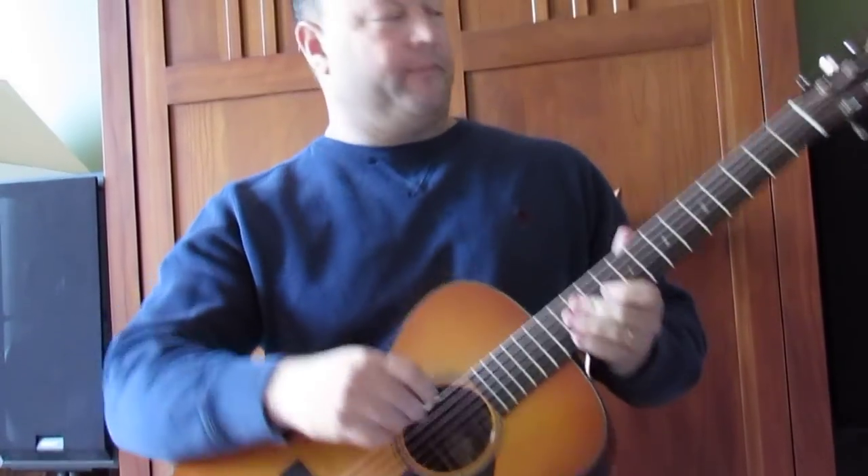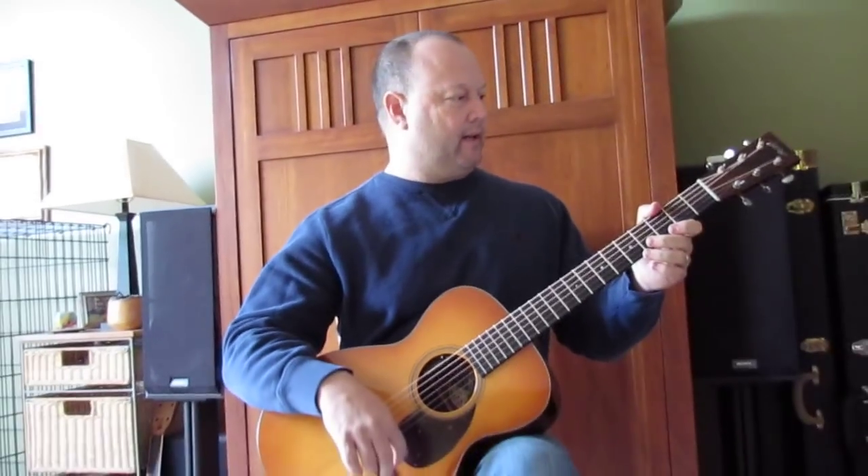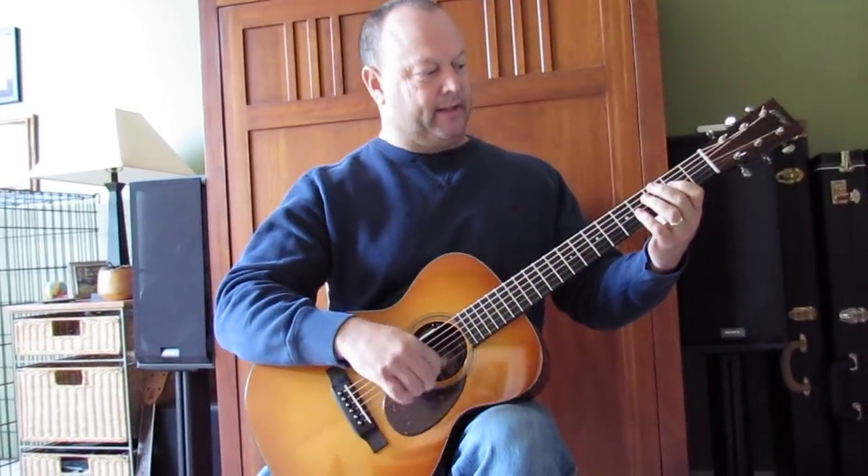Let's take a look together at 'Dog a Butterfly' by Heart, standard tuning, key of A. I'm going to play through the intro and the verse and then we'll stop and go back and take a look at it.